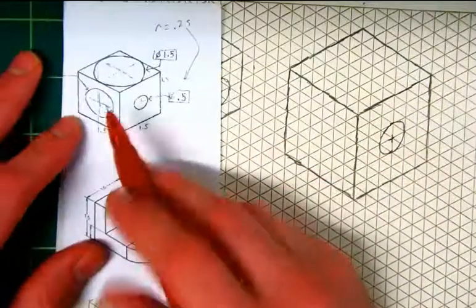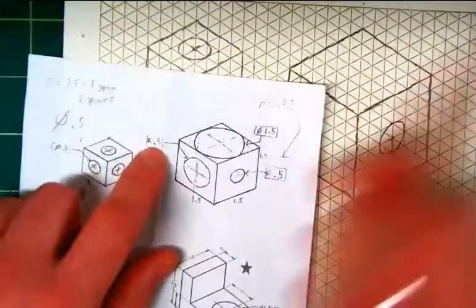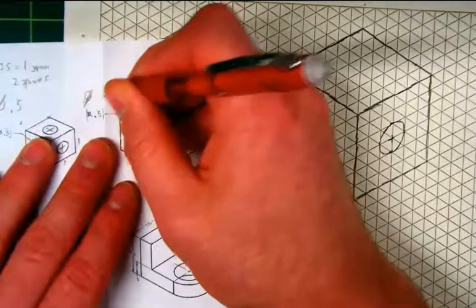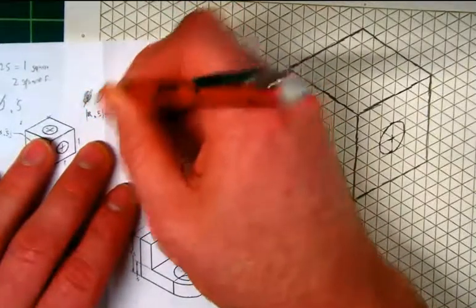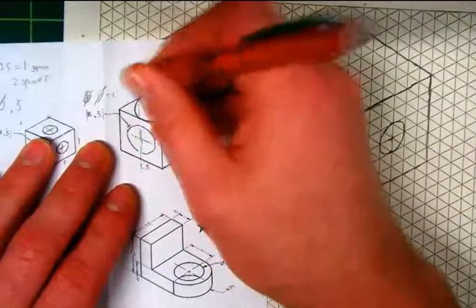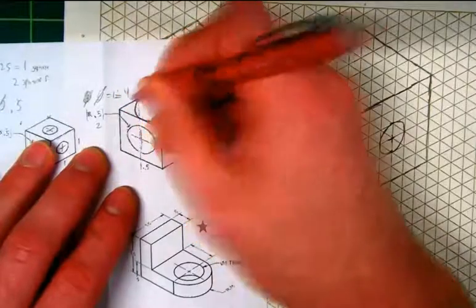Now let's do this one. We can't see the diameter on that front face, but it says the radius is 0.5, which means it has a diameter of one — well, not one inch, just one — which means the radius is two squares and the diameter is four squares.